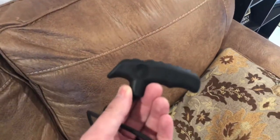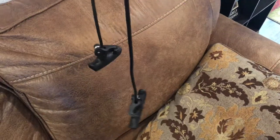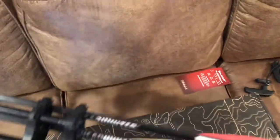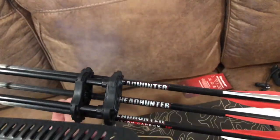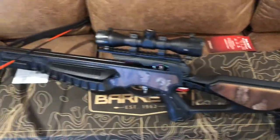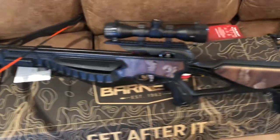Buy yourself a rope cocking device — do yourself a favor. It does not come with one. It comes with two 18-inch bolts. I prefer 20-inch headhunters or whatever your favorite bolts might be. I use 20-inch bolts with no issues.